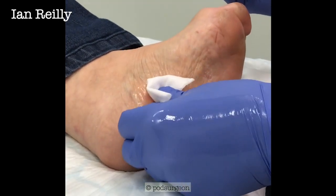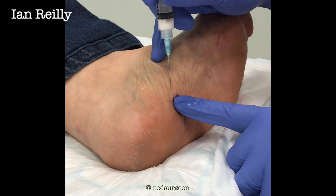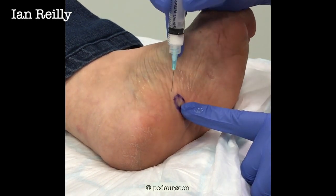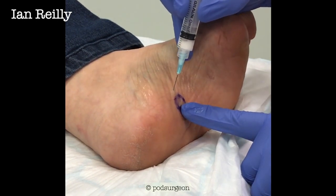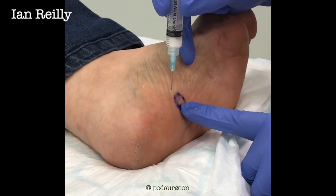Just dry that skin. Right then, little scratch just coming up. Three, two, one, scratch. And then I'm just looking for that little bit of thickness. It's just there, and I can feel that.